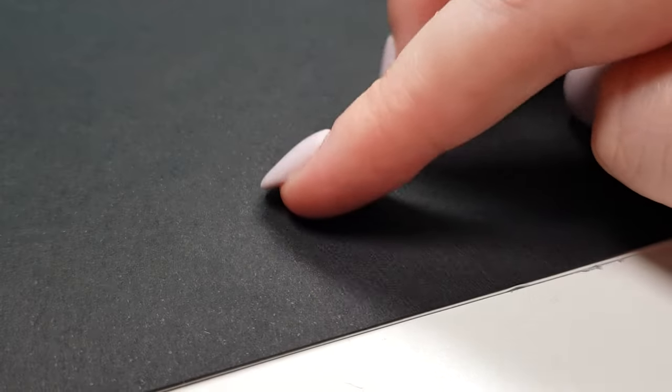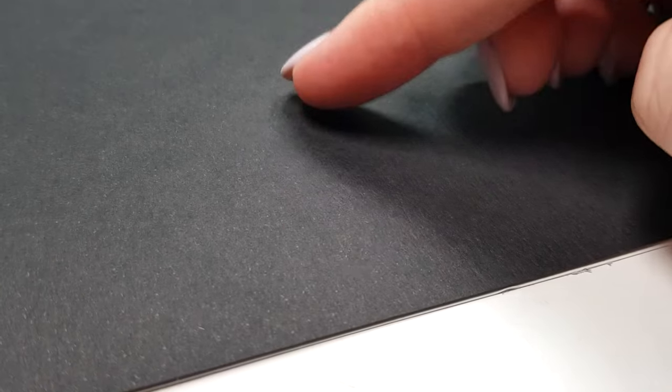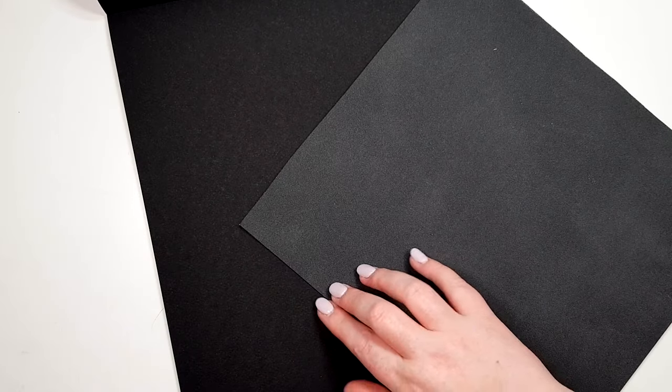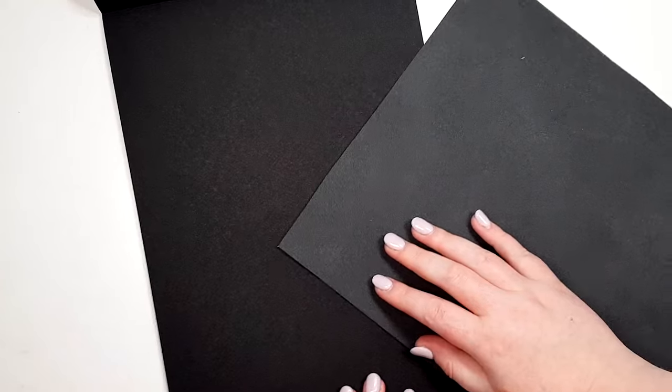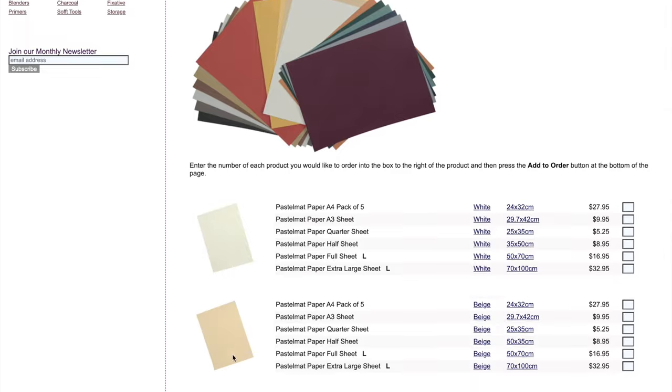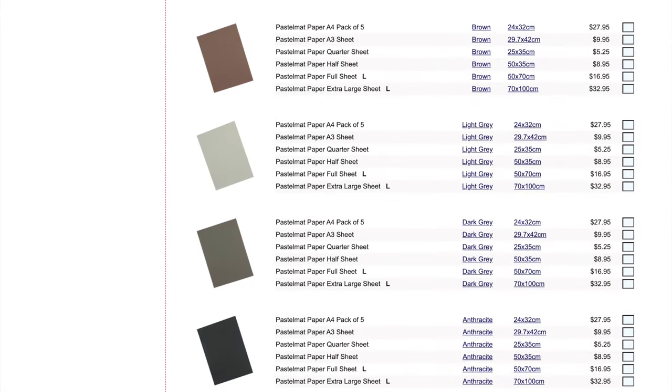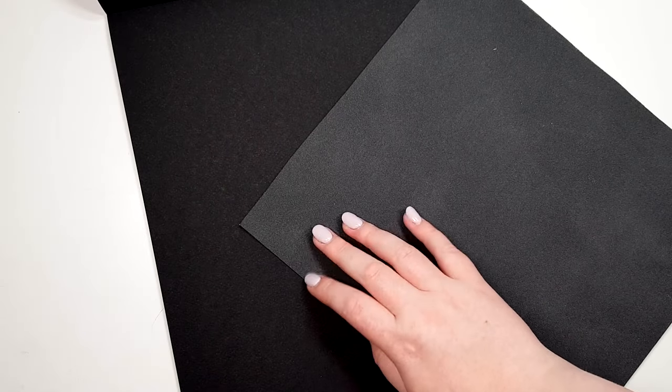My initial thoughts are that it feels the same as the other pastel papers I've used for colored pencil and the color is quite dark. This is the anthracite pastel matte color, so you can see the difference between the two. I use the white pastel matte a lot with colored pencil but they don't really do a dark black color. This is the darkest color they do, and while it's not technically marketed as black paper, you can see how dark this Canson paper really is in comparison.